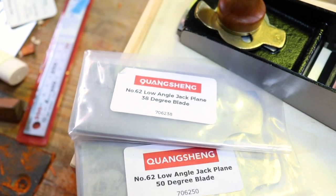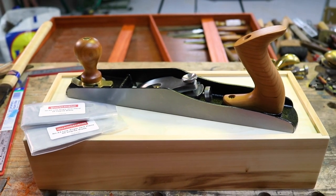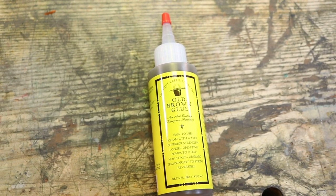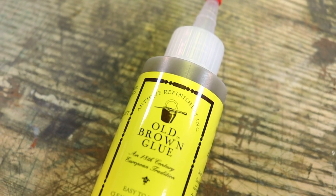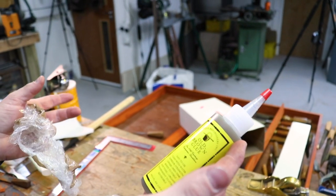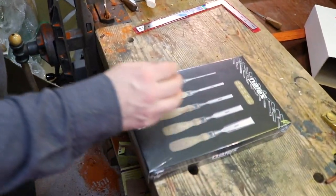30-degree angle, 50-degree — for the low angle plane. An 18th century European tradition. Easy to use, non-toxic volcanic old brown glue — like hide glue but pre-mixed. I know what these are — these are narrow racks.